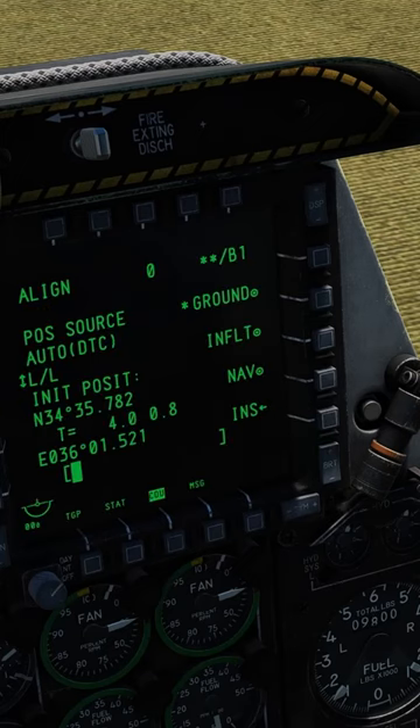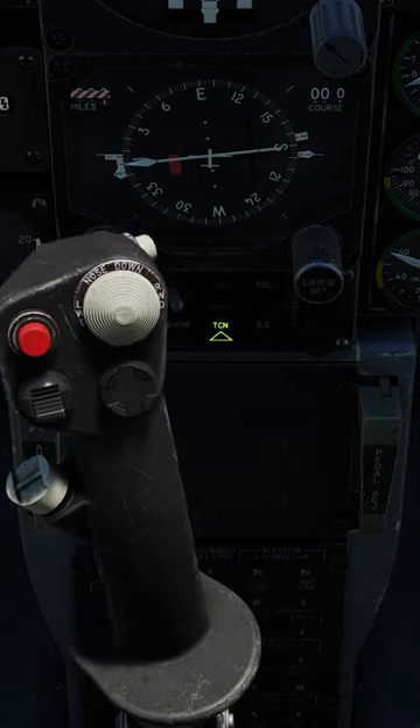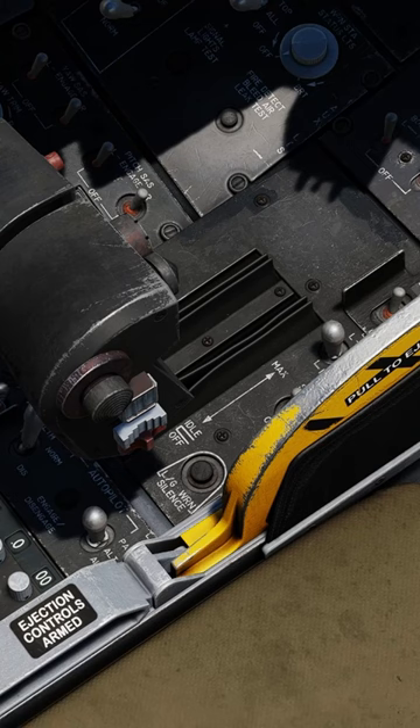On the right MFD, press CDU, NAV. Then behind the stick, select EGI.